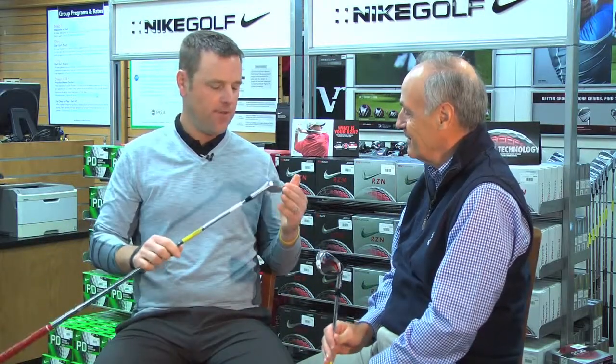And then we've also got new for this year, kind of going forward on our really successful VRS forged iron last year, is the Covert forged iron. And what you have here is a real — because it's cavity back, it looks like a game improvement club, and people would assume it's a cast product, but this is a really premium forged product.